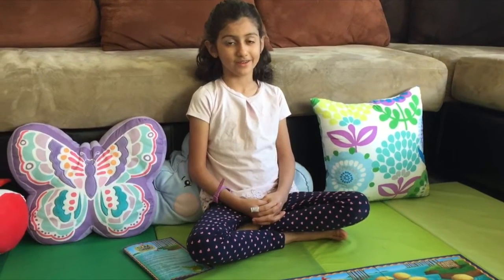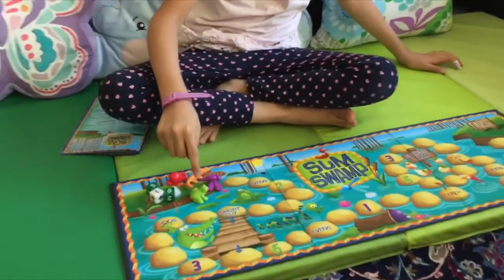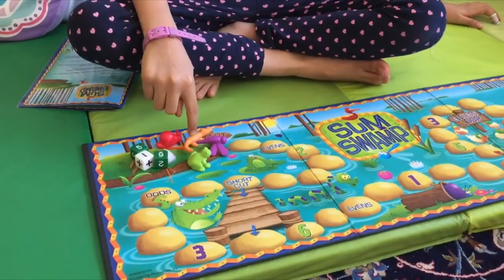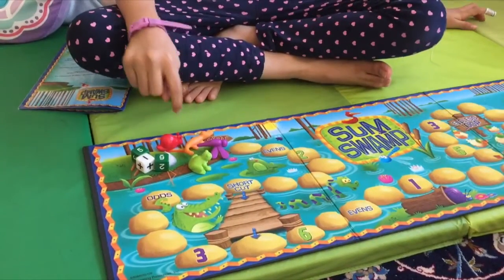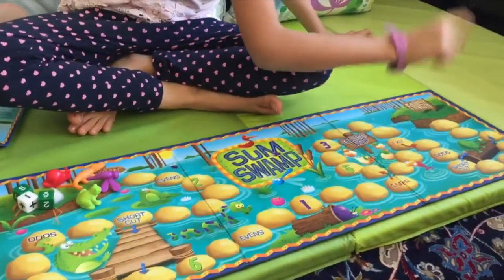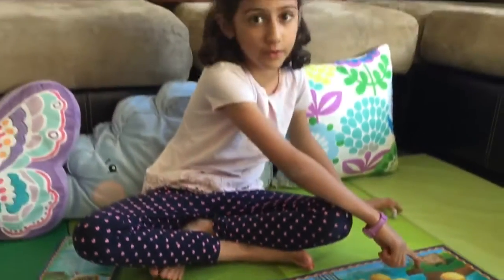Hi everybody! Today we're going to show you this really cool math game called Thumbswap. Now let's check it out. The game is for two to four players, and the aim of the game is for all of the dragonfly, frog, alligator, and snail to get all the way from the start to the finish. Whoever gets there first wins.